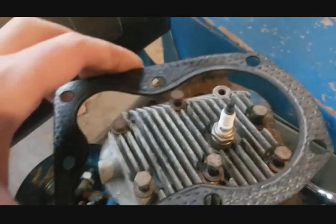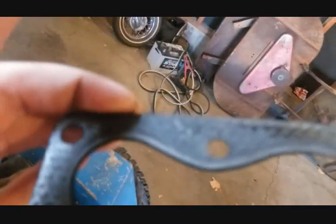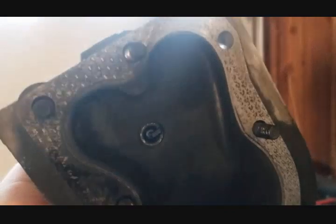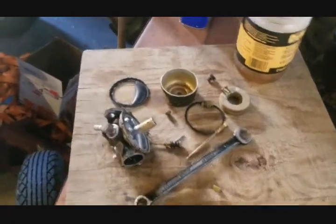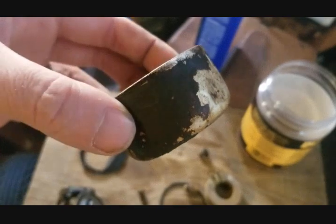Here's my head gasket — you can see it was leaking next to the exhaust side a little bit. And here's my head — you can see it was leaking a little on the exhaust side as well. I'm going to flatten it, clean it, and reinstall the head.